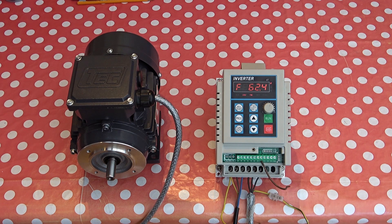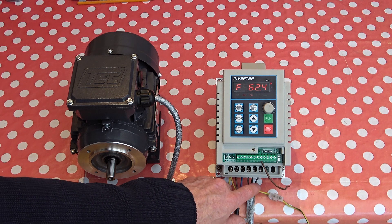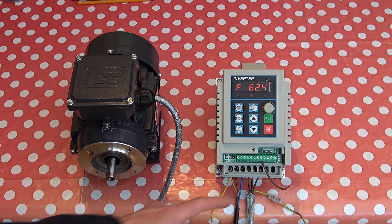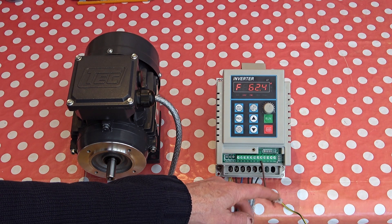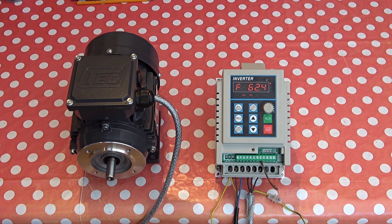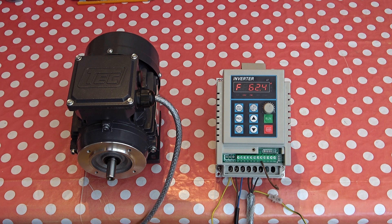I've connected the inverter up to a motor and you can see the connections are quite simple: earth, live, neutral, and then the three phases for the motor, plus an earth loop between the two. There's a flying lead here that's just common earth ground — it's not doing any harm. If I turn it on, you can see it's set for 62.4 Hz. Standard mains is 50 Hz, so the motor's going to run just a little bit faster than standard mains.